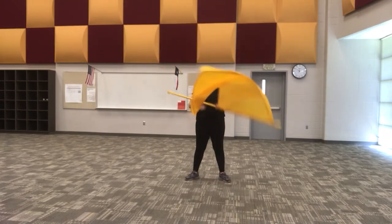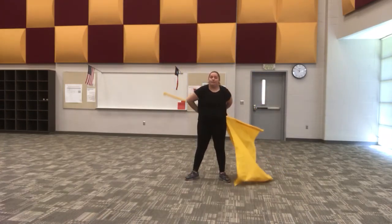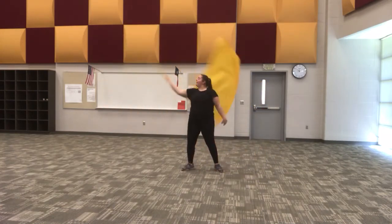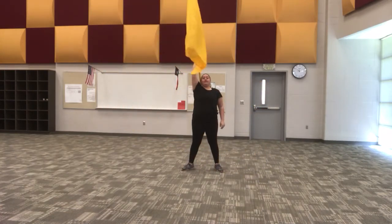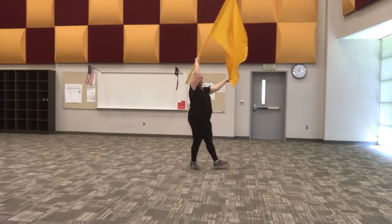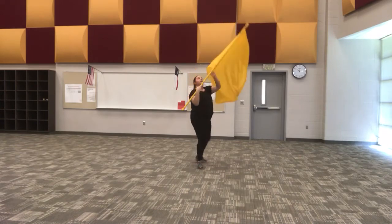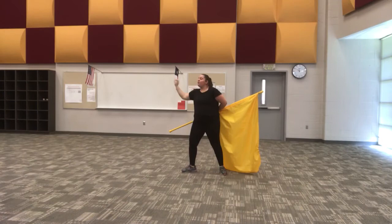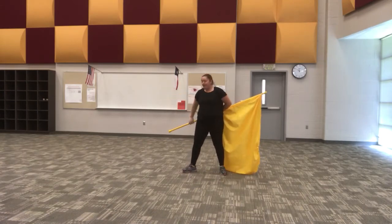From here I'm going to go up on five, and six is going to be my release. You want to think up, down, up. I'm releasing it straight above my head and it's going to be at this 45-degree angle.